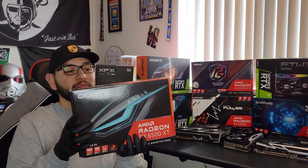Welcome everybody to another episode of Top 3 Tech. Today we're bringing you the Gigabyte Eagle AMD Radeon RX 6500 XT. Look how tiny this box is — I think it's probably the smallest box we've gotten so far, probably going to be one of the smallest cards, and definitely one of the cheapest.